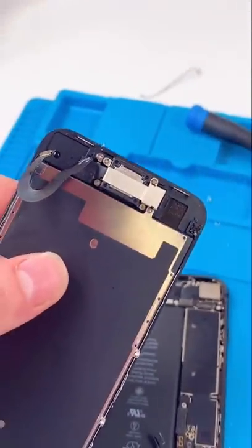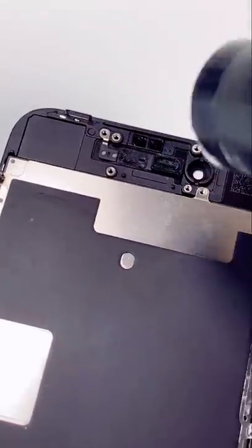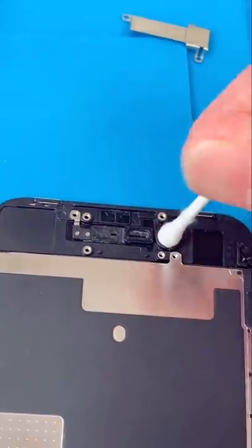Now we're going to quickly clean our front camera. Unscrew — and there's a lot of water under here. Use our Q-tip.